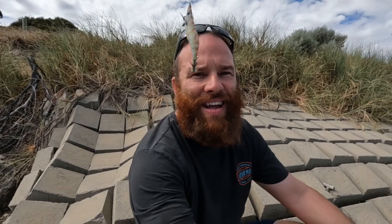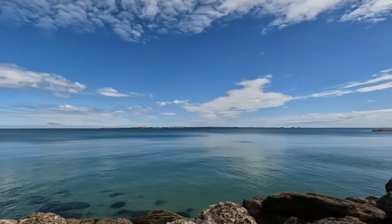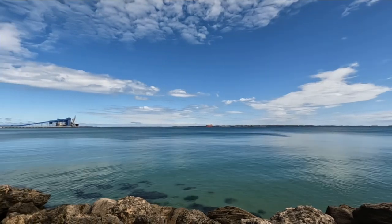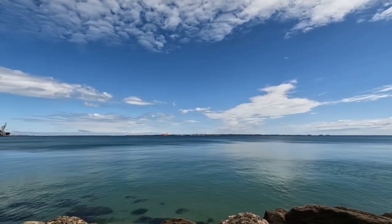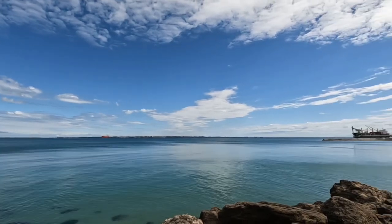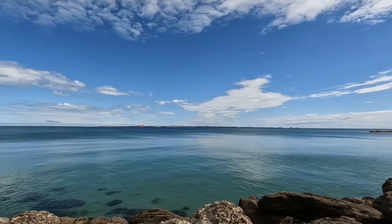Good morning and welcome back to the channel. Today we're back down the beach, we're squidding. I've got my rod, got my squid jig — this is where I'm fishing. Slight easterly, nice blue day, nice and cool. Crystal clear water.